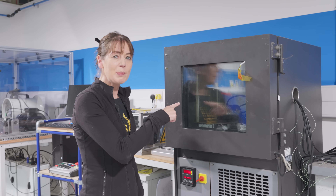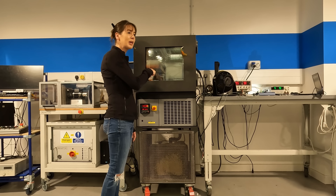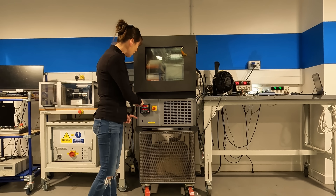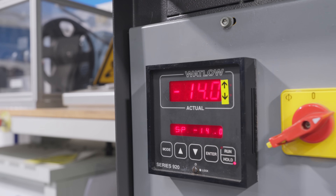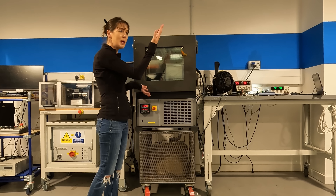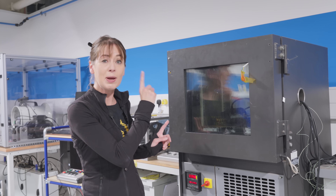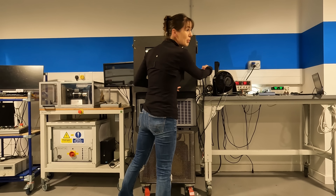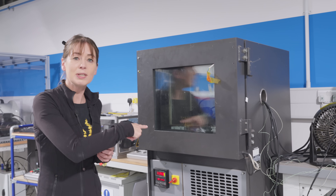This equipment is temperature cycling the brains of your G-Line electric — the control unit. Currently it's at minus 14°C, going all the way down to minus 20 and then back up to 80, then back down again, and it keeps doing that for around three months. And by the way, it is actually on — the motor is effectively here — so we're testing its brains.